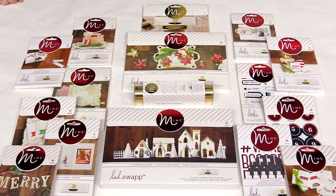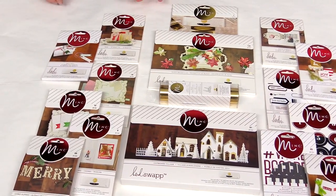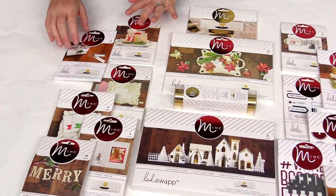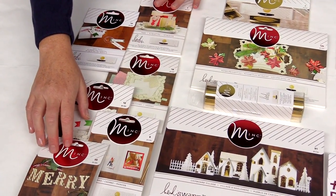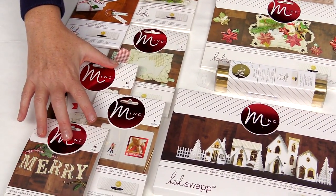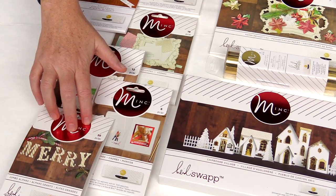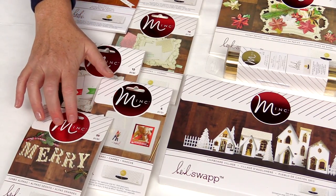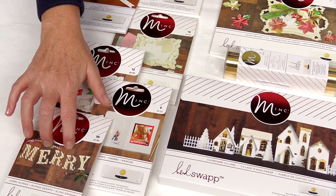New items in Heidi Swapp's Minc collection, just in time for the holidays. Check out the assortment of gift tags and tags, envelopes, and large letters. All of these items come pre-treated to be inserted into your Minc machine with your foil, and then you turn them into colored foiled items of any color that you like.